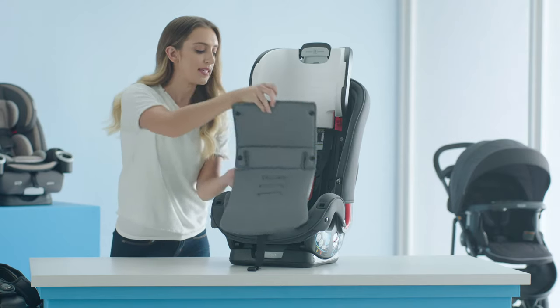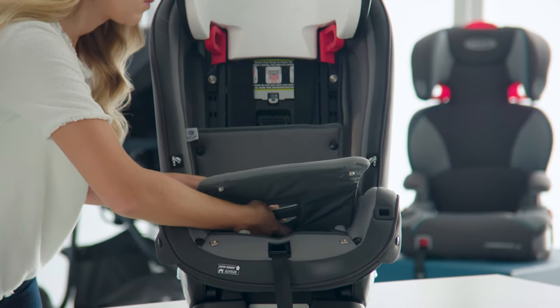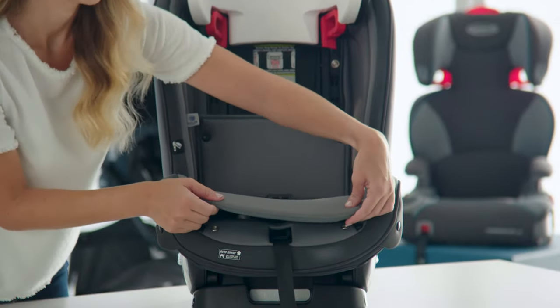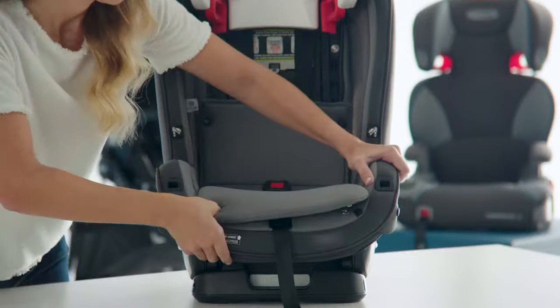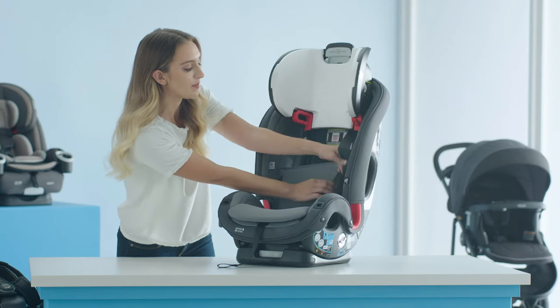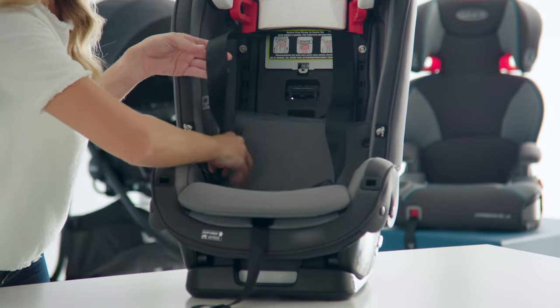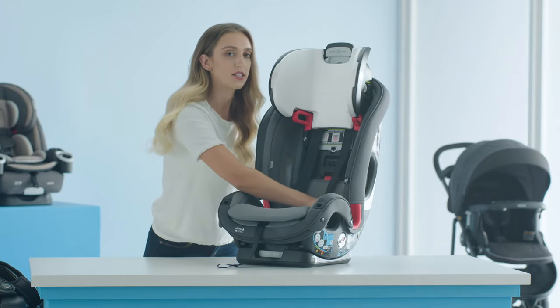Take your harness adjustment strap and pull it through the hole at the front of the seat pad. Take your seat pad and place it in the center of the seat — make sure that when you pull the buckle through, the slot on the seat pad aligns with the slot on the car seat. Attach the seat pad to the snaps at the front of the front seat pad. Take your harness straps and place them in front of the seat pad, making sure the harness strap is routed through the slot opening on the seat pad. Attach the snaps on the seat pad to the side panels.